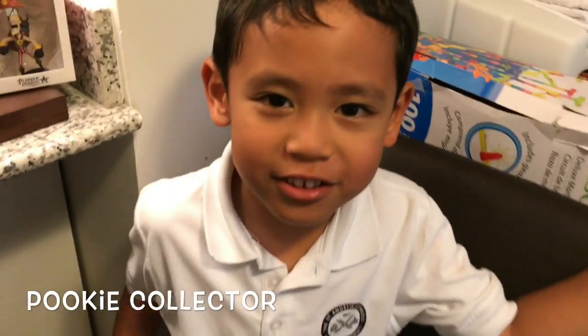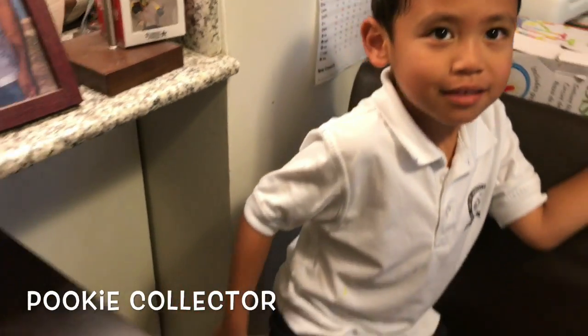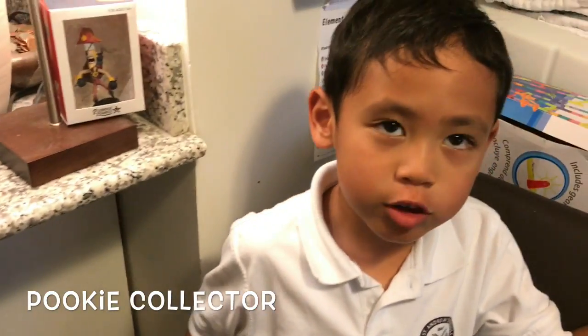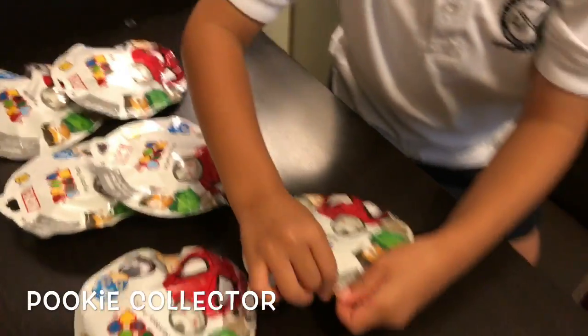Hello, I'm Boogie Collector. Today I'm going to open up six flying bikes from Marvel Tsum Tsum Series 1, and I'm starting to open them right now.